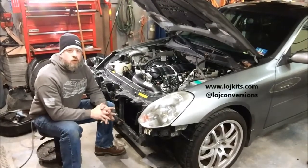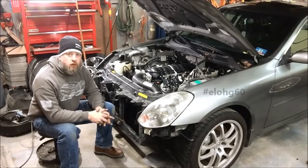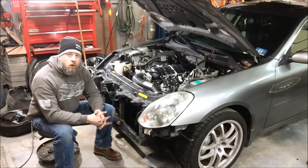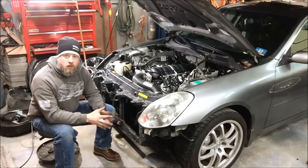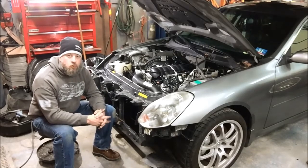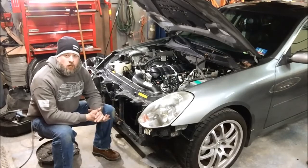Hey guys, Steven from LOJ Conversions here again with a project car update on Project LOG60. I wanted to talk about one of the products that LOJ offers for the Infiniti G35 and 350Z. It's currently available for pre-order now and will be on sale and shipping in early spring of 2017 — it's our accessory drive package.